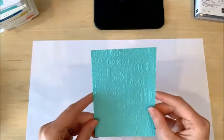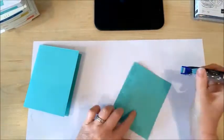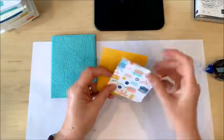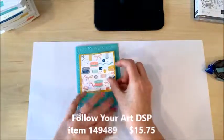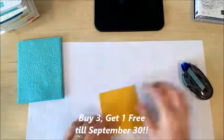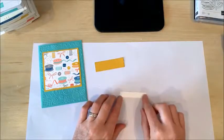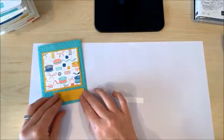Now I'm going to attach this to the front of the card. Then I'll attach my DSP square to my cardstock frame and add that to the front of the card as well. Finally, I'm going to stamp my sentiment on this little white rectangle, which will then get framed and added to the front of the card.